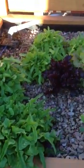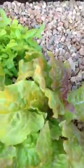This is for Donovan. Here's our aquaponic setup. This is all of our arugula — it's growing pretty well finally. Red leaf lettuce, green leaf lettuce.